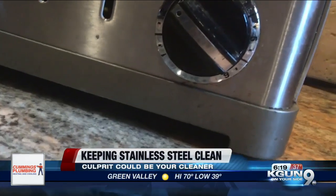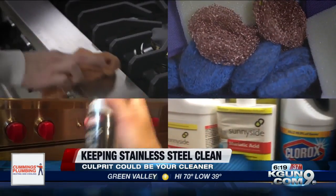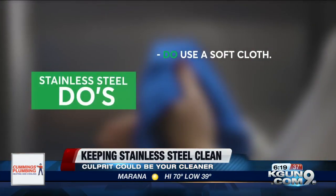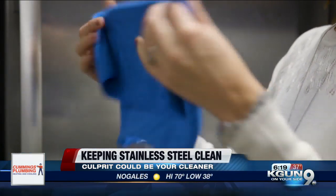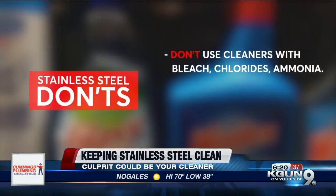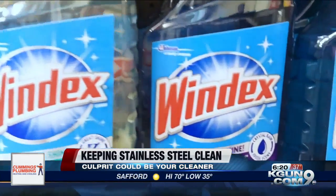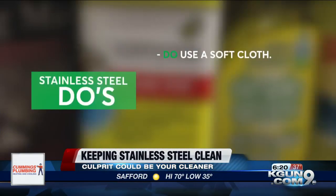One thing people don't know is that certain cleaners, especially those that contain bleach, can actually strip away metals that are designed to protect stainless steel. Here are a few do's and don'ts to keep your stainless stainless. Do clean your stainless steel appliances with a mild soap and a soft cloth, and always dry them off when you're done. Don't use disinfectants, abrasives, or cleaners that contain bleach, alcohol, ammonia, or chlorides — all of which can harm stainless.